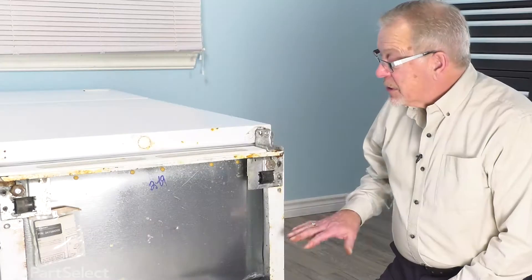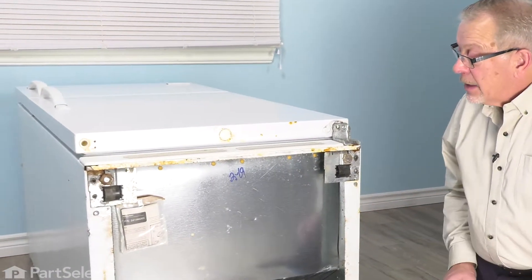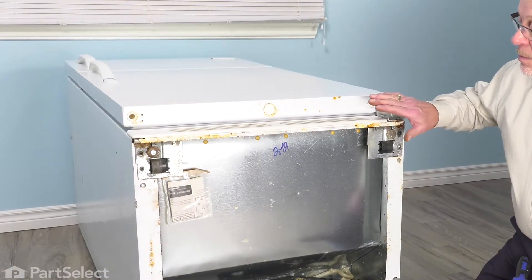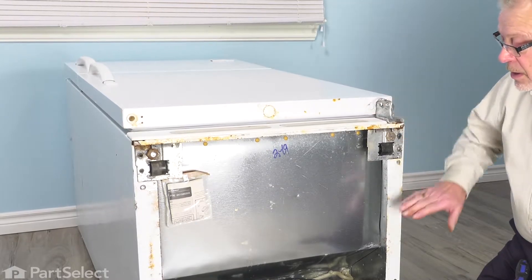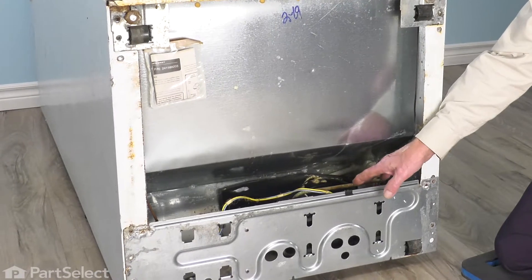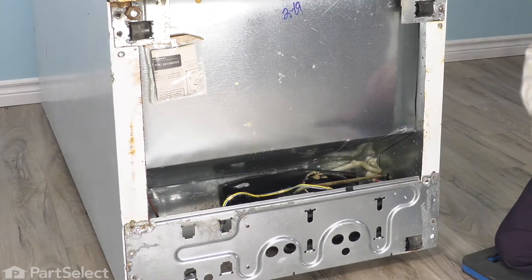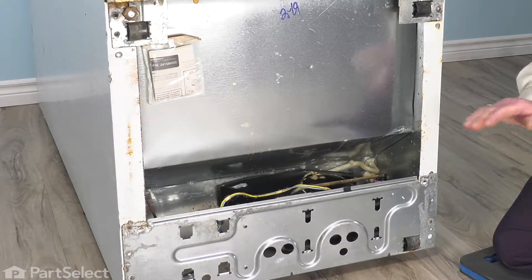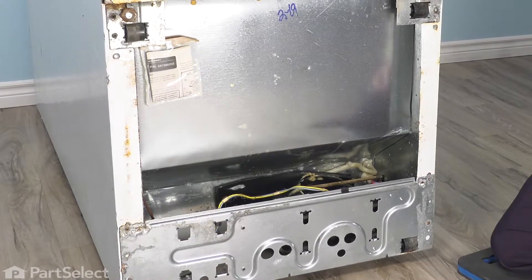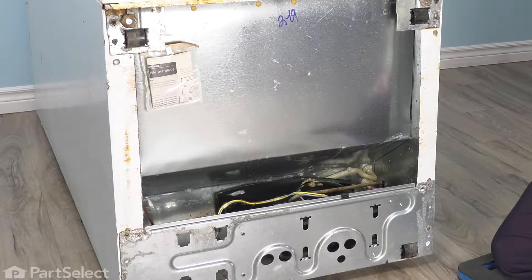We've taken the liberty of laying this refrigerator on its back to give you a better view of how to do this repair. It is not necessary for you to do that at home — it's actually preferable not to. What will happen is the oils that are in the compressor will tend to run into the refrigerant lines, and you run the risk of damaging your sealed system. If you've had to lay it nearly horizontal, we suggest that you stand the refrigerator up for at least 12 hours before you plug it back in.